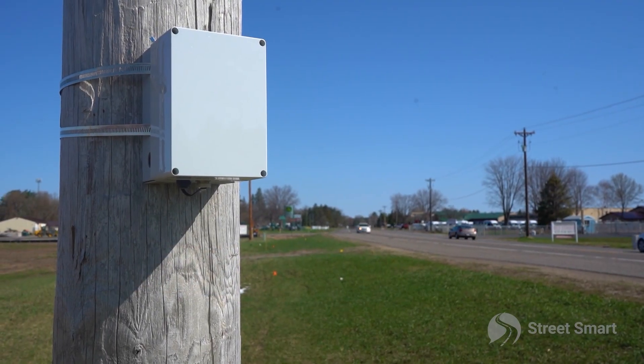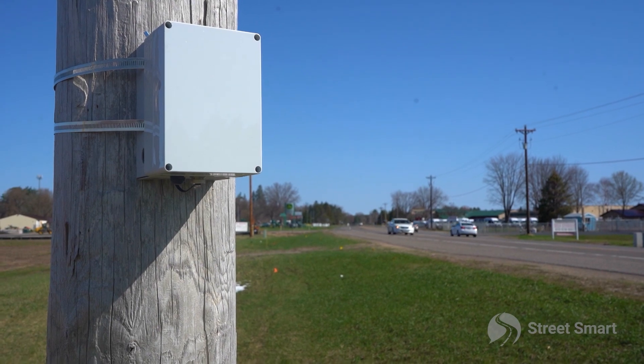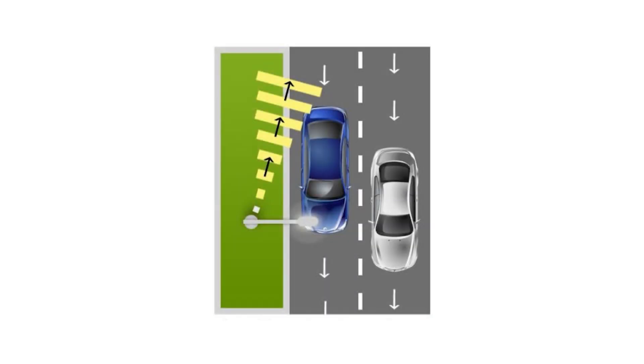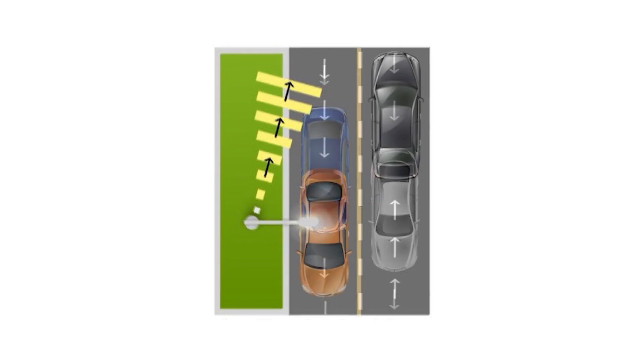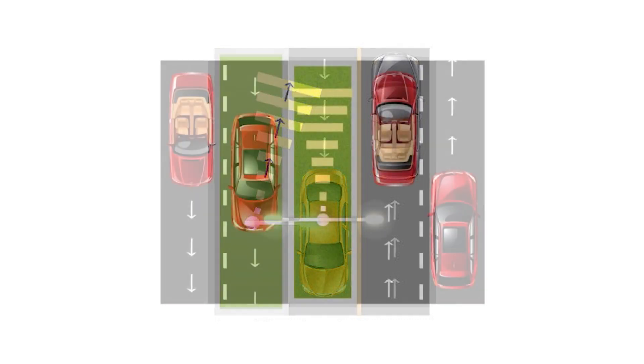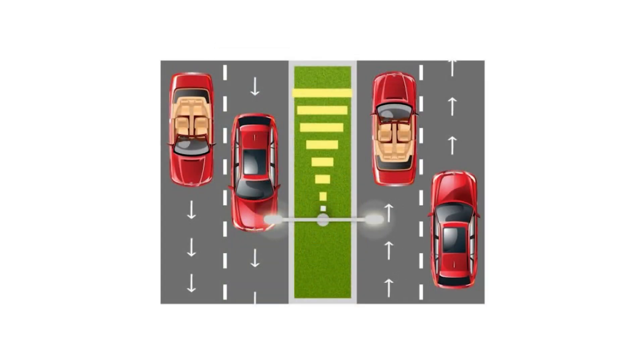The armadillo can be mounted in a few scenarios, but you will only be able to collect data on two lanes of traffic. You can detect traffic off the side of a two-lane road with same directional traffic flow, on the side of a two-lane road with opposing directions of traffic, and in the median of a four-lane divided road with opposite directional traffic. Note that the tracker will only record the inner two closest lanes.